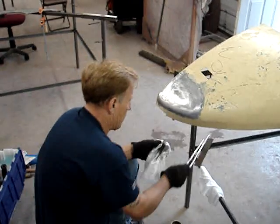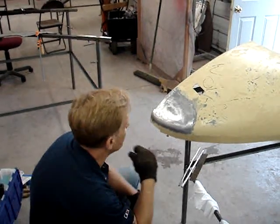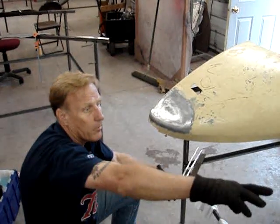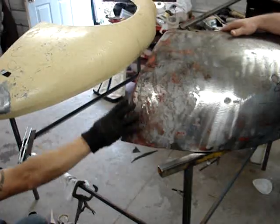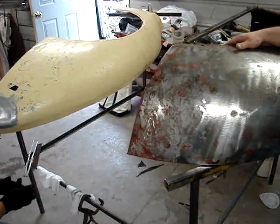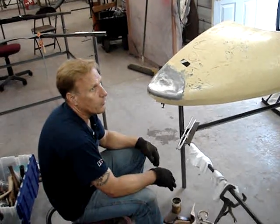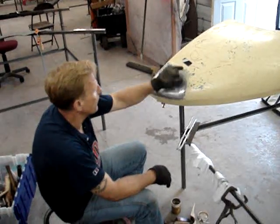Be sure to clean all surfaces with lacquer thinner before you start. You don't have to do any metal etch or anything on the metal. We used to use muriatic acid, but you'd clean it the best you could and then etch it with muriatic acid and heat and clean it off. The fumes are so hard on all the bare metal stuff in your shop that you just want to avoid it. It isn't necessary — lacquer thinner has more than enough bite and tooth in it.